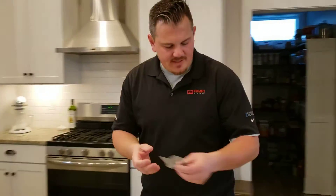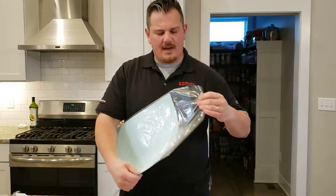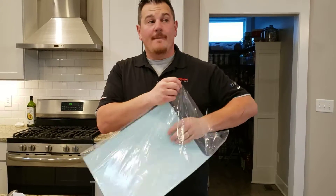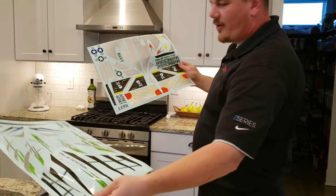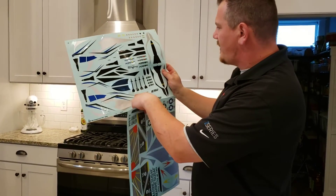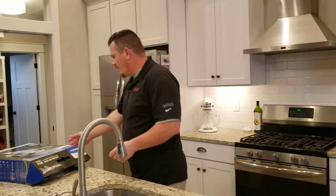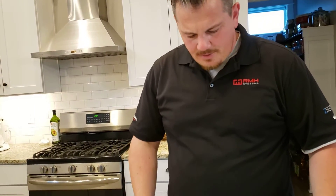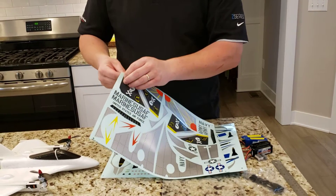There are several decal sets in here. We've got the United States Air Force — yeah, that's the one I like — and then there's Horizon, and oh, there are missiles too. I can tell the wings from the vertical stabilizers so I'm just going to slap them on real quick because I like this setup the best.